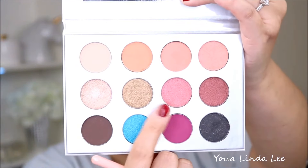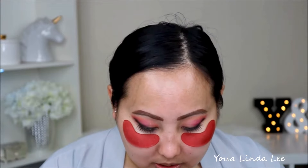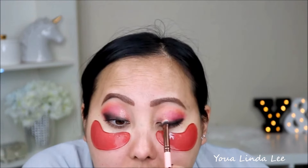I'm going to move on and try Bae, the shimmer pink in the palette, to see if that's any better. I'm going to pick up Charmer and then Bae, spray it with Fix Plus, and see if that's better. And yeah, it's so much better when I spray it first.